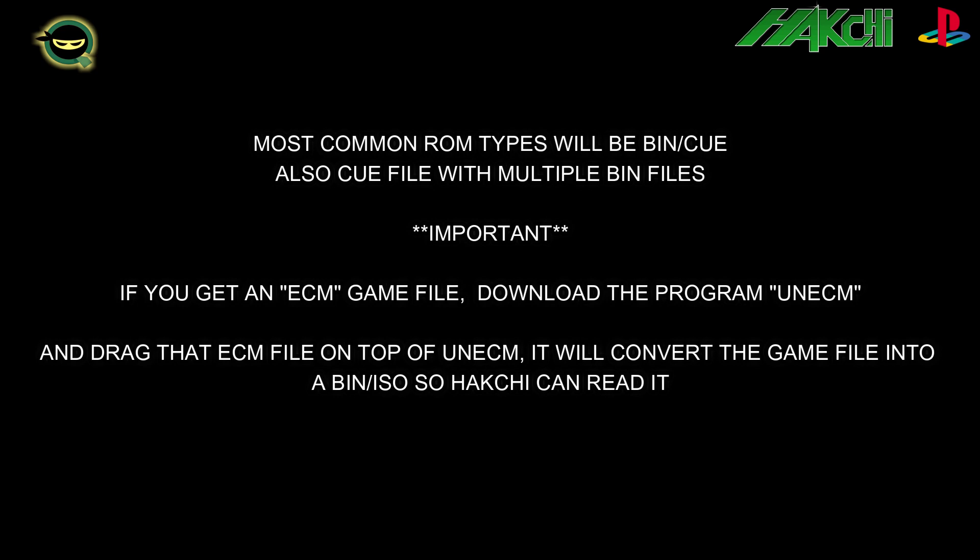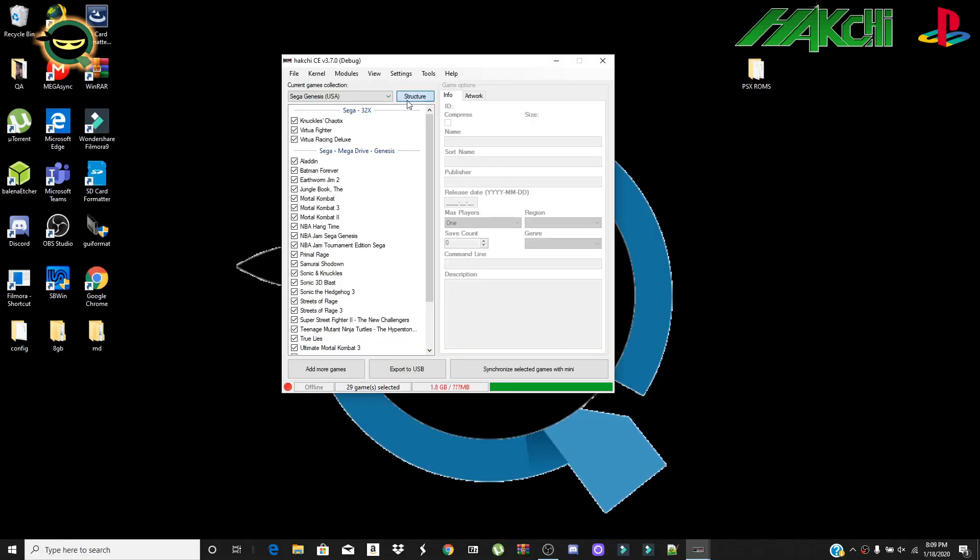The most common PS1 file type you'll find is a CUE file, but you might also come across a CUE file with multiple BINs — just drag the CUE file over. If you see an ECM game file, download UnECM and drag that file onto UnECM; it will convert it to a BIN so the system can read it.